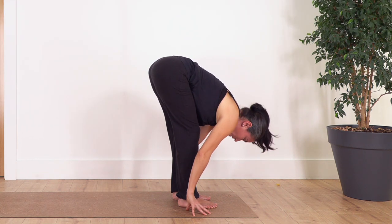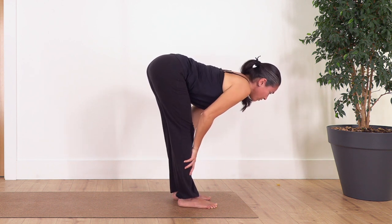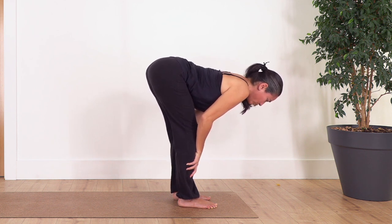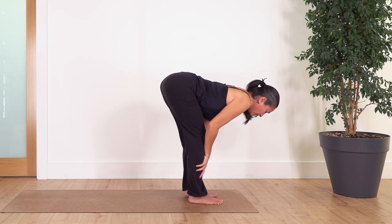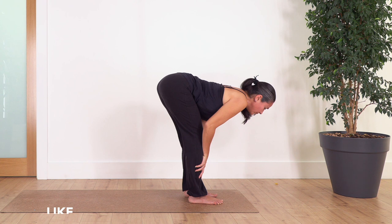Now some of you can keep your hands on the ground and lift the chest, straightening your back. Some of us need to move the hands to the lower leg to really feel the back straight. You can bend the knees to feel the lower back super straight. Watch the ground and we hold four breaths, really feeling your back straight and engaging your tummy. Inhale, and exhale. Let's go for three, two, just one more.